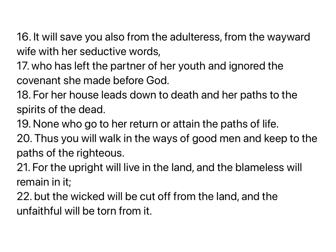It will save you also from the adulteress, from the wayward wife with her seductive words, who has left the partner of her youth, and ignored the covenant she made before God. For her house leads down to death, and her paths to the spirits of the dead. None who go to her return or attain the paths of life. Thus you will walk in the ways of good men and keep to the paths of the righteous. For the upright will live in the land, and the blameless will remain in it, but the wicked will be cut off from the land, and the unfaithful will be torn from it.